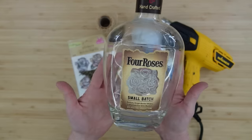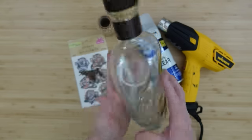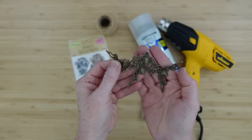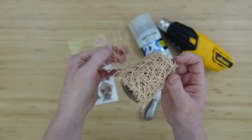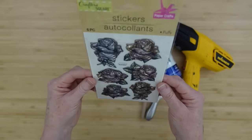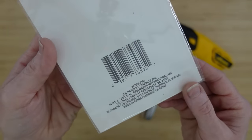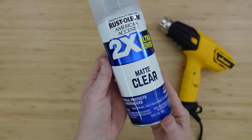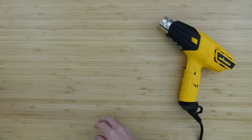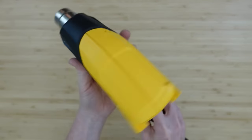I'm going to start off with this beautiful bottle that inspired me to do this craft. Thank you very much to my son-in-law who gave me this. I'm going to use a little metal piece — these were ordered from Timo — some mesh ribbon from Dollar Tree, these beautiful rose stickers from Dollar Tree, a sealer, some tools to scrape, and a heat tool to also help with removing the tags that are on there.